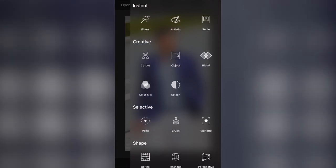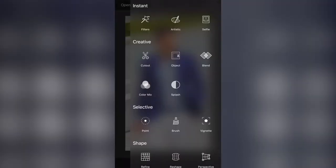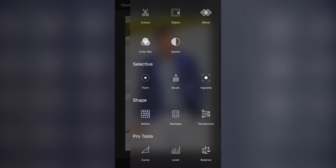Clicking that, we've got Filters, Artistic, and Selfie mode. In selfie mode you can auto-enhance and sharpen selfies, whiten your teeth, remove spots, sort your hair out, and stretch the image so you don't look as wide. The other options include cut out objects, blend modes, color mix, and color splash, which is what we'll be working with.